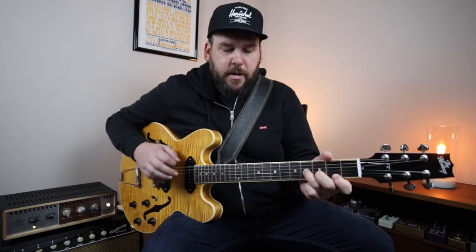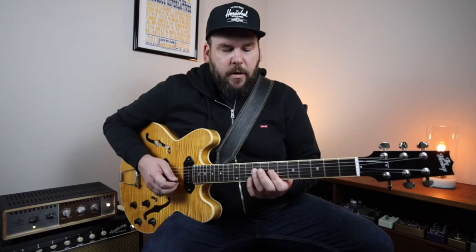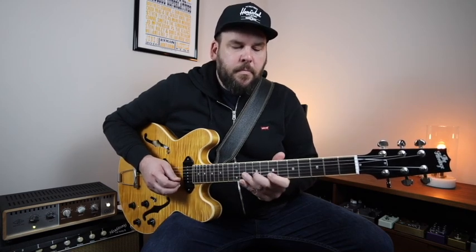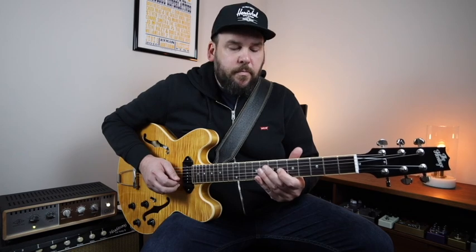Over the second two bars of E7, I do this cool little trick where you can kind of play out of a B minor. If we look at a B minor triad as it relates to E, we've got the fifth, flat seventh, and ninth. So we can play this B minor triad sound over our E7. What I did was this little walk down from the root to the major seventh, to the flat seventh, and then to the sixth, which gives us the third of our E7 chord.